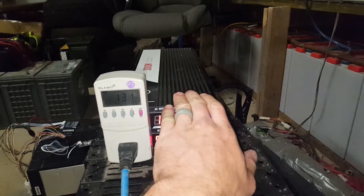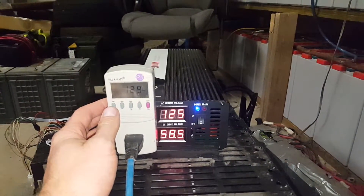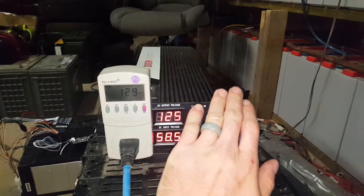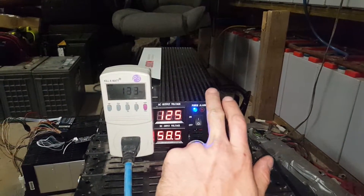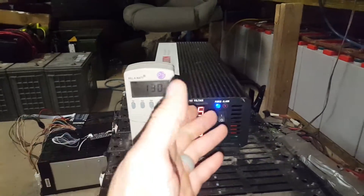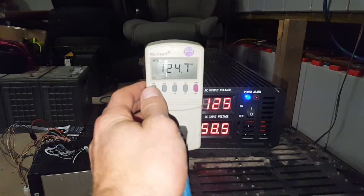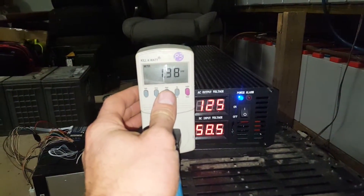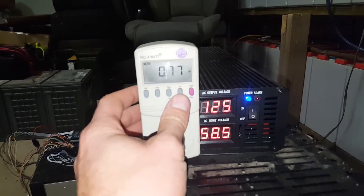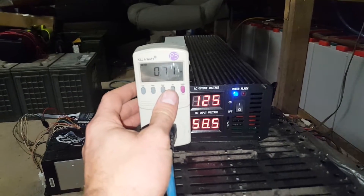The no-load current draw is almost nothing — it barely shows up on my clamp meter. I'm thinking it's about 0.1 or 0.2 amps at 60 volts, which is maybe the equivalent of around one amp at 12 volts. The unit is working flawlessly.